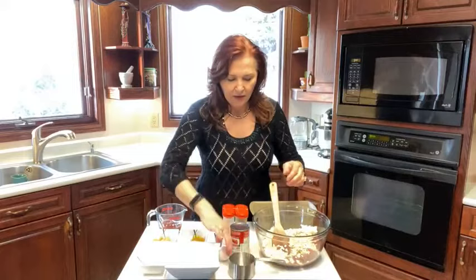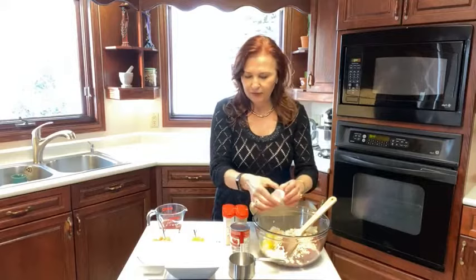I grow my own onions but I'm out already this time of year, so I buy the onions that are non-tear, but I still cry. And then we're going to have a cup of quick rolled oats — gluten-free rolled oats is gluten-free. One egg to keep it all together.